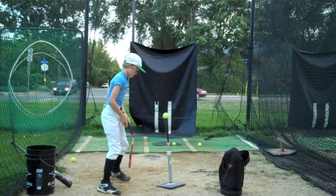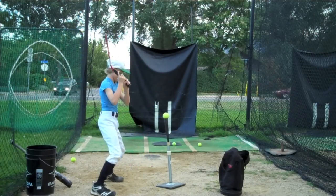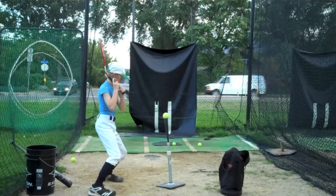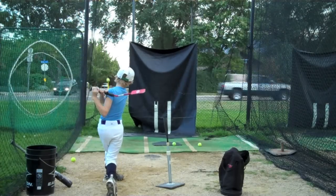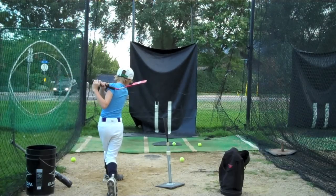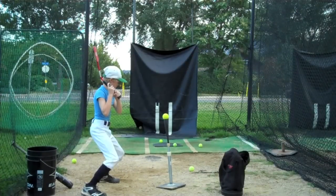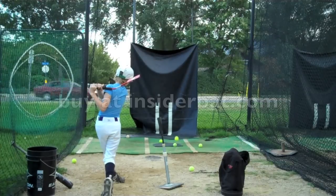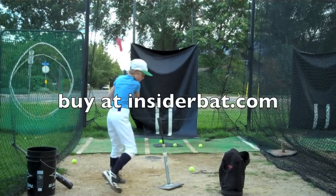You should be able to swing hard and stay balanced. Square that back foot, James. There you go, buddy — let it rip. Excellent. Good, balanced finish. Here goes James, gonna take another rip at it. Awesome, nice shot. Nice balance. That's a great looking swing, James.